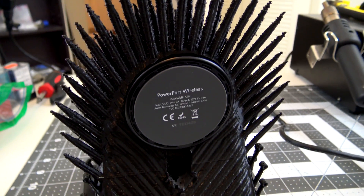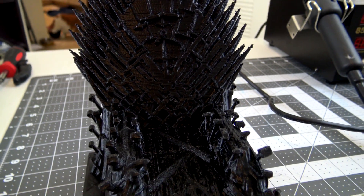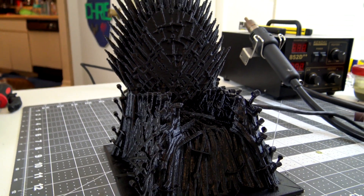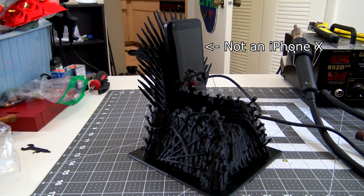And at last, the wireless charger is pushed into its socket in the back. And voila! A phone fit for those who want to charge. I'll have links to the 3D model and the wireless charger below for those who want to try it out themselves. It's designed for an iPhone X, but it should work with any phone with wireless charging abilities.